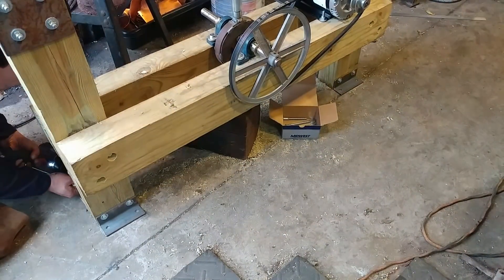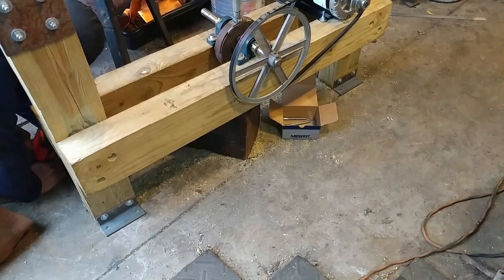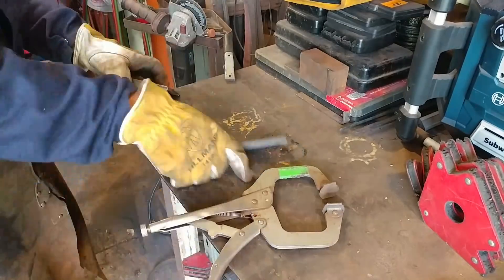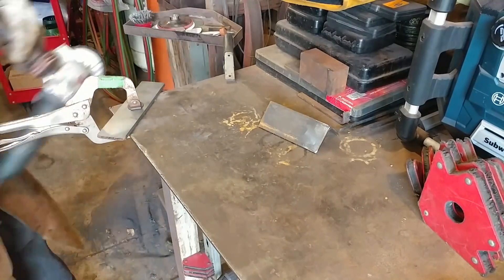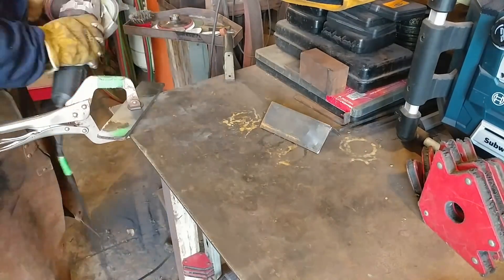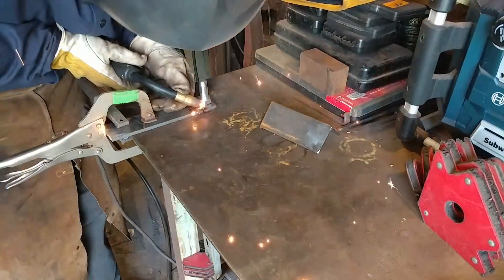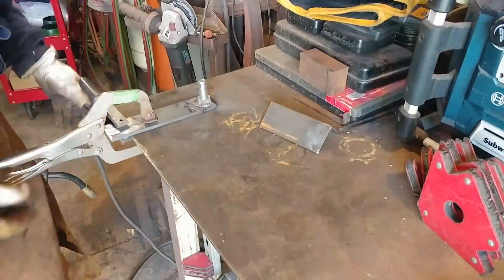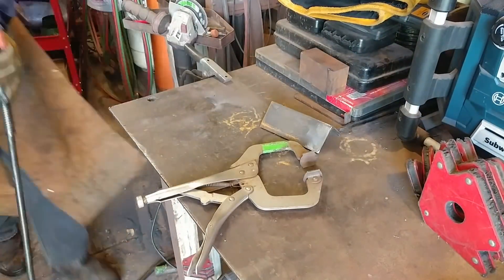Now I'm creating our anchor system — the anchor plates that are going to hold it to the floor. This is the part I have to point out: I actually did this the wrong way initially. This bolt has to go on in a very specific direction. If you turn it the wrong way you'll find out that your belt doesn't align, so I'll show you what I mean here in just a second.